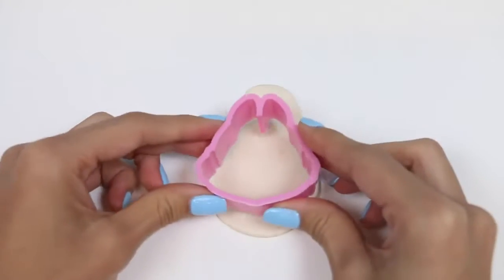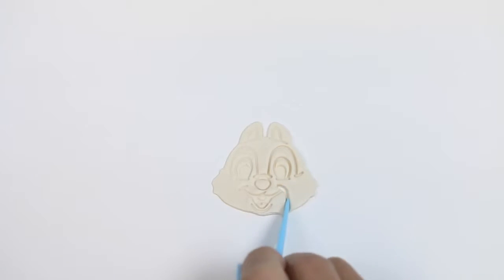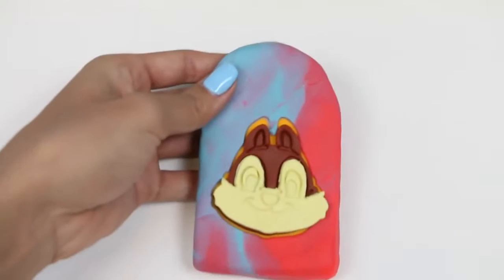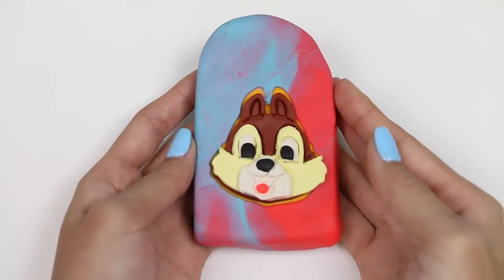Nice! Now we're moving on to the white part right around his mouth. I'll use both parts of that cookie cutter. I'm going to freehand a little bit and cut off a small section around his mouth and nose. We'll lay that on top. Now I'm going to lay some white around his eyes, black for his nose, black for his pupil, and a little red for his mouth. And here we have Chip.